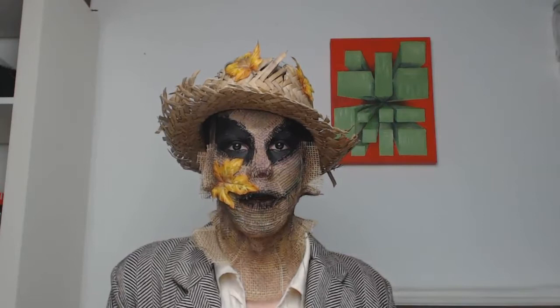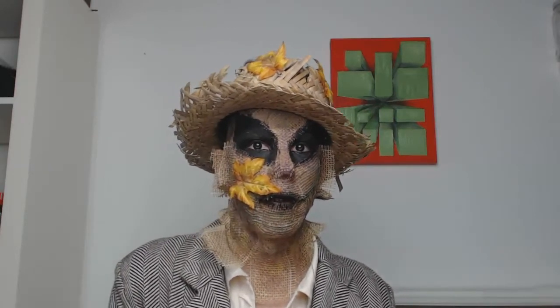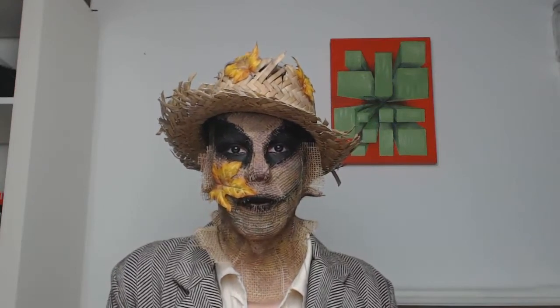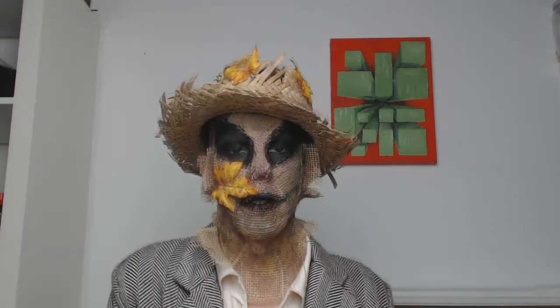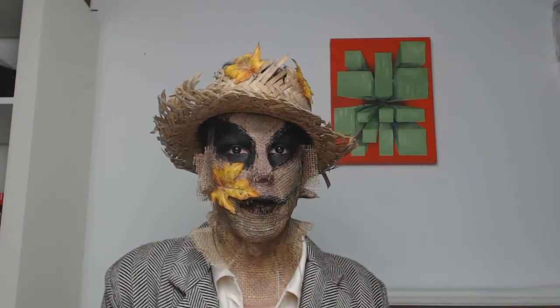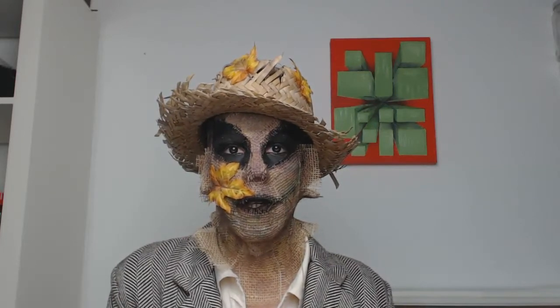The scarecrow is supposed to be very friendly and kind of naive because it has no brain or mind. So this is my version — my creepy version of the scarecrow. I worked with tons of liquid latex.